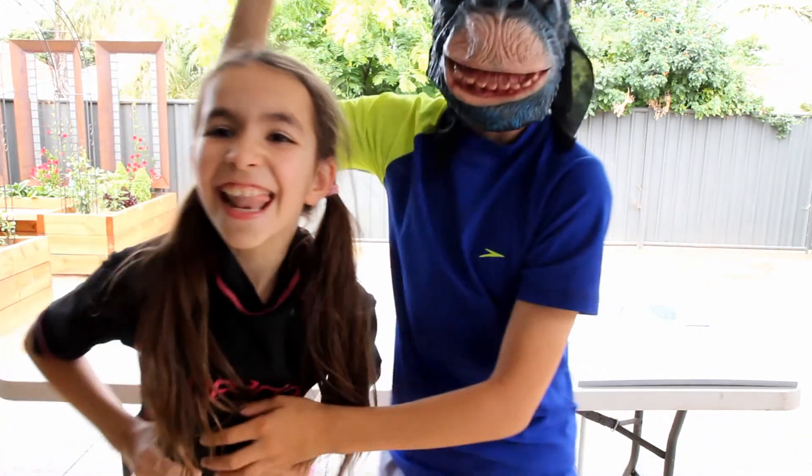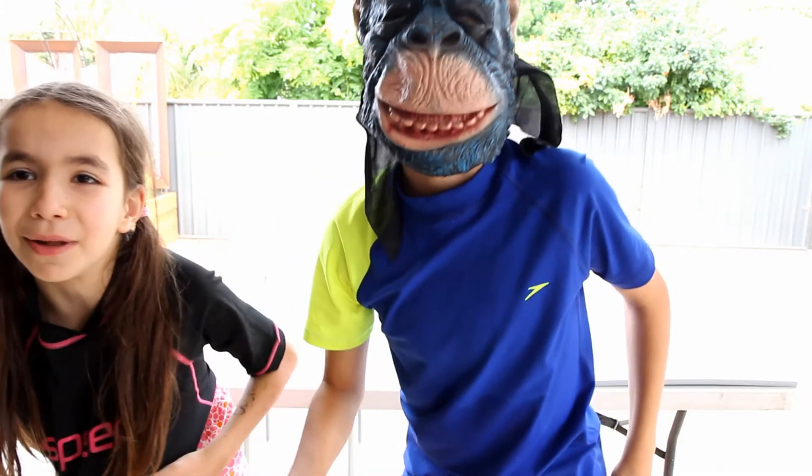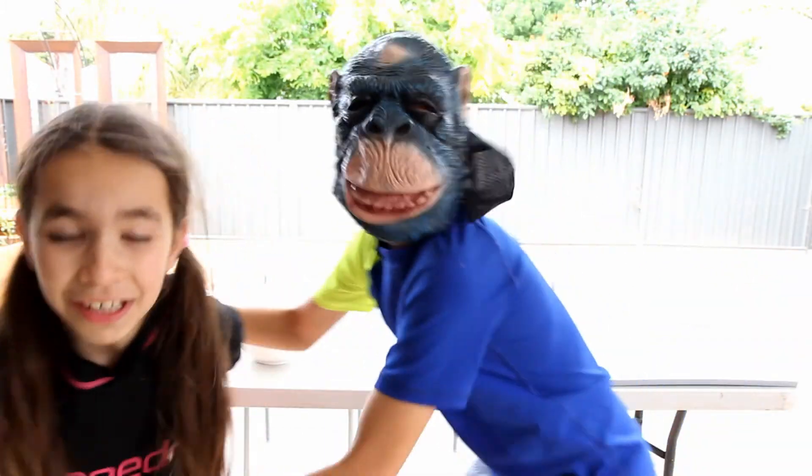Okay guys, see you later. Make sure that you like and subscribe. Like the video and comment down below how many ice cubes did you do. She's doing it! Guys, this is the aftermath — all ice all on the ground. If you want to see the next half make sure to stick in this video because we're about to put more ice tops down our tops on the trampoline.